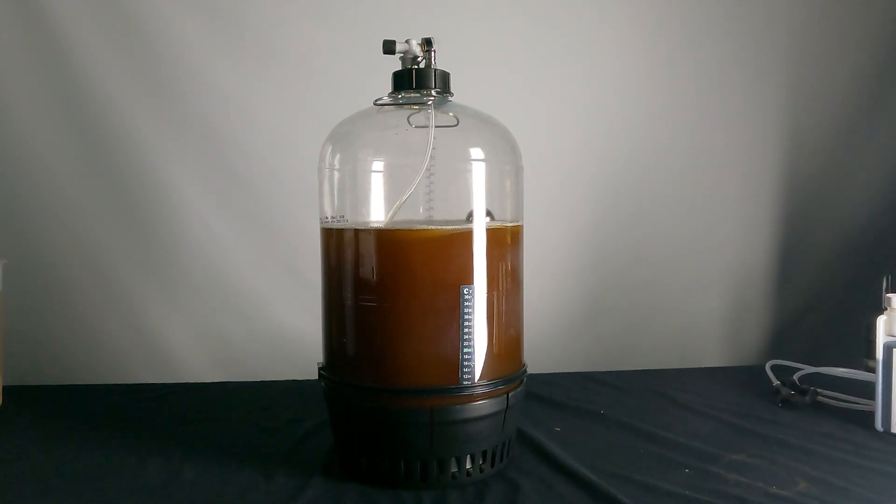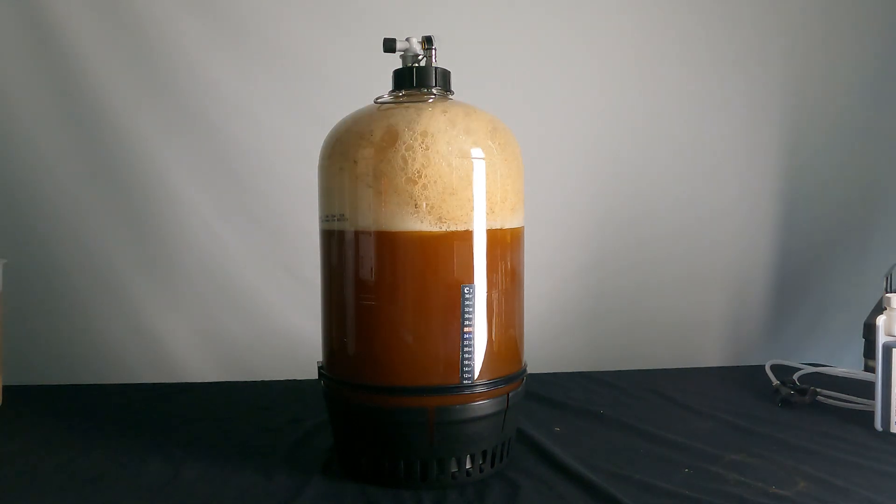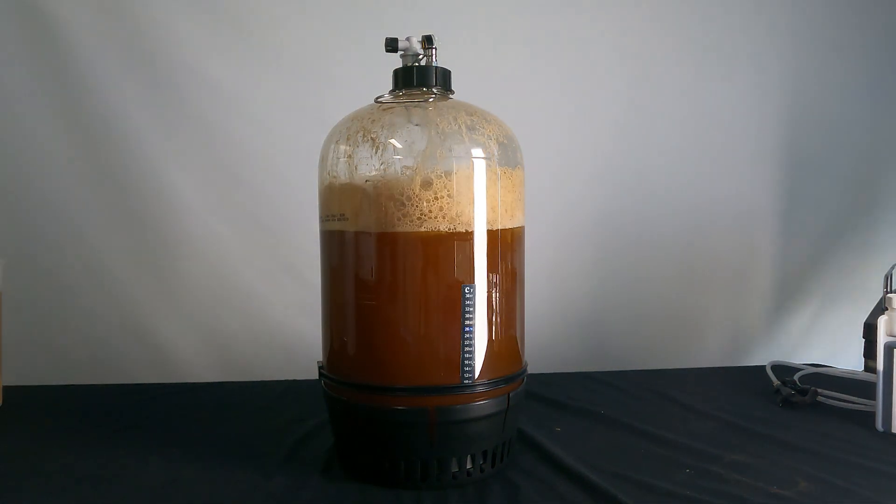We'll go ahead and let this fermentation happen now and monitor it as it's going. At the end of it, we'll be able to hook up our tap, fill our glasses, and be thankful for the invention of beer.